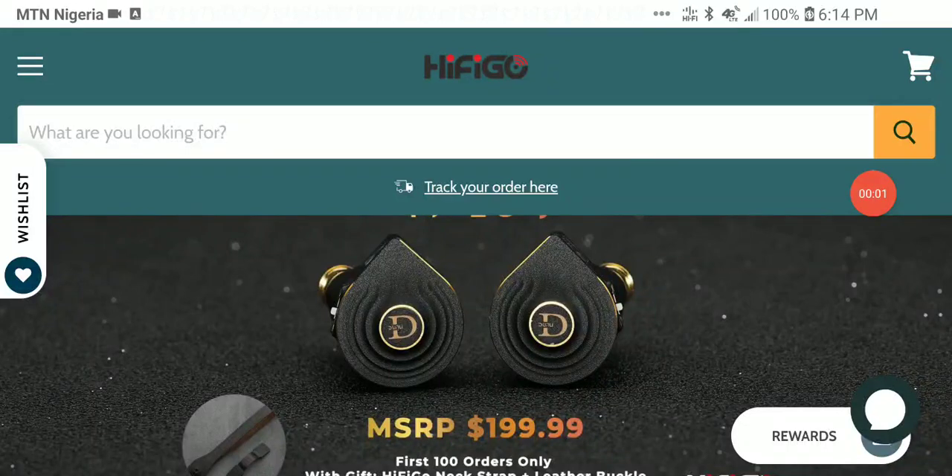Dunu has released another earphone — this is the Talos. The Talos earphone is coming with a 14.6 millimeter dual chamber planar driver, making this another planar earphone.